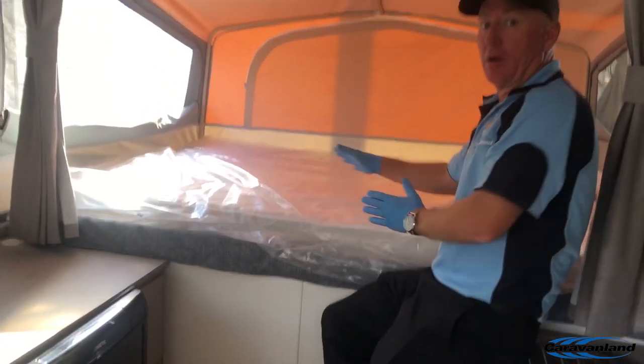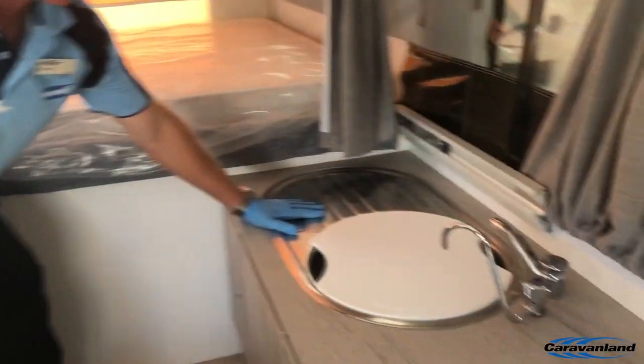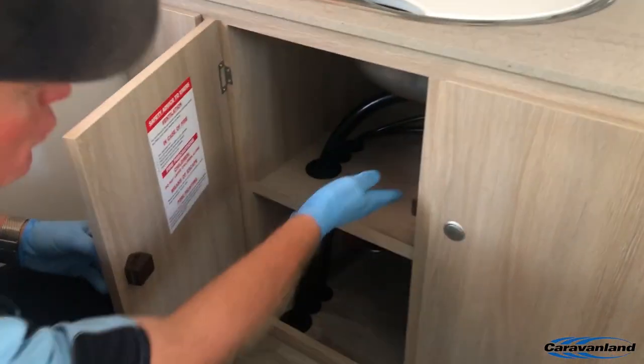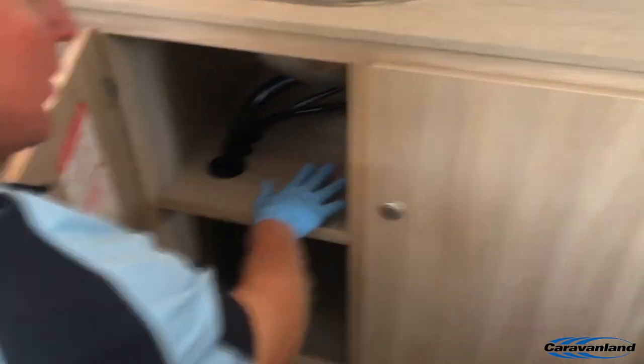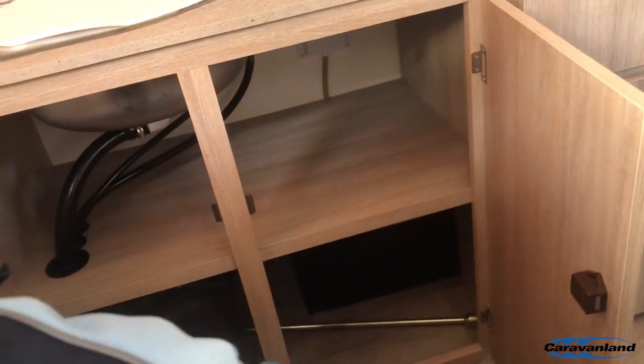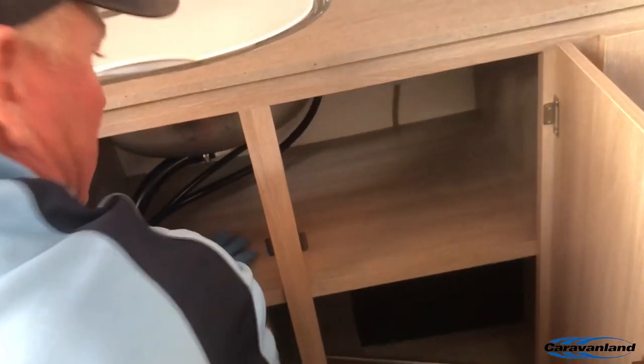Double beds at the back on a Swift. As we come through here, the same sink that we use throughout the range. Plenty of storage — we try and run the plumbing out to the side so you can still utilise the spaces in here. A lot of our competitors will just run hoses straight down, rendering all of that space useless.